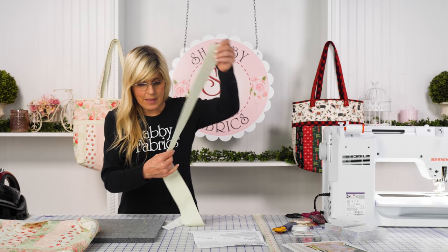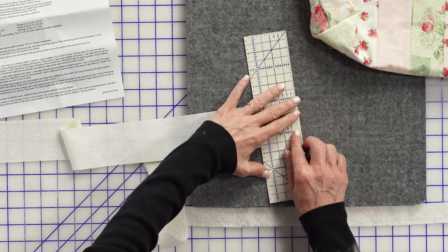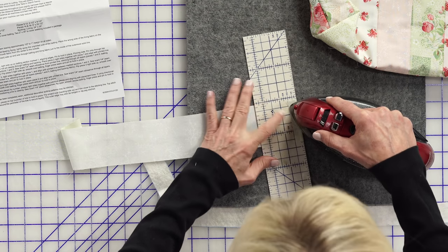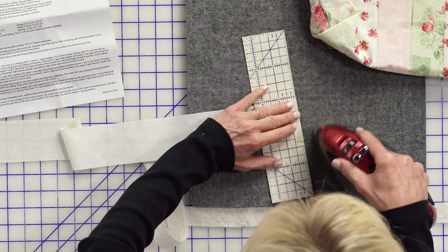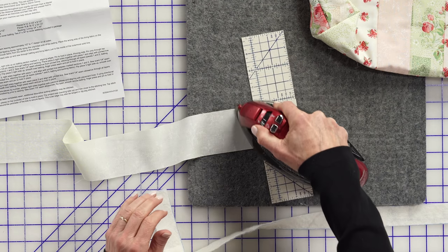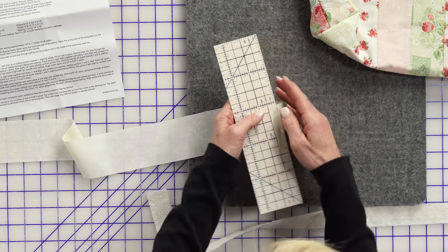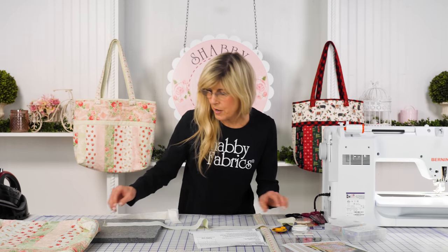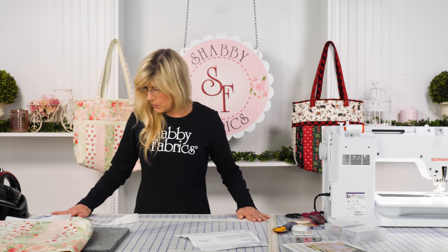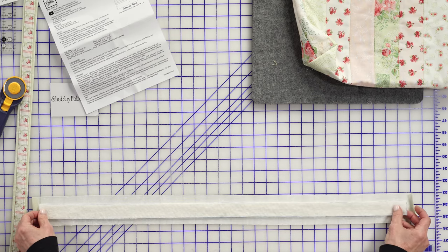You'll do the same thing with the striped fabric — the exact same half-inch fold. You can imagine if you tried to use a plastic ruler you'd have a weird ridge and you'd damage it. So this is a super cool notion from Clover. Now we'll have the strap wrong side up and place our batting in here.